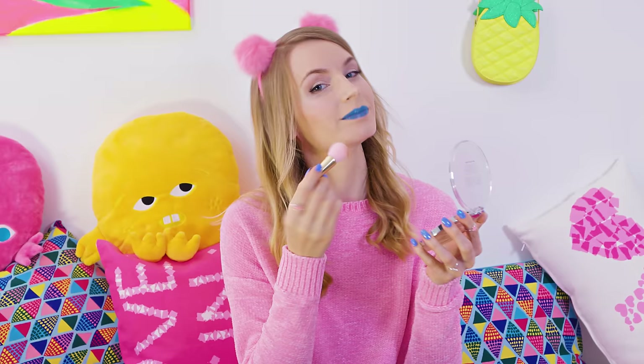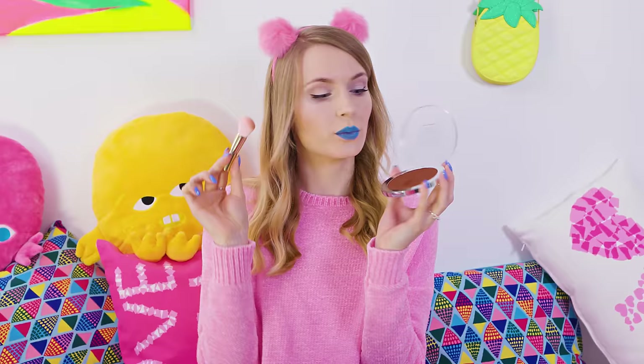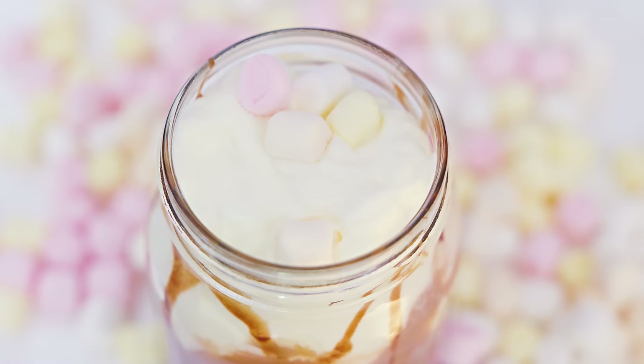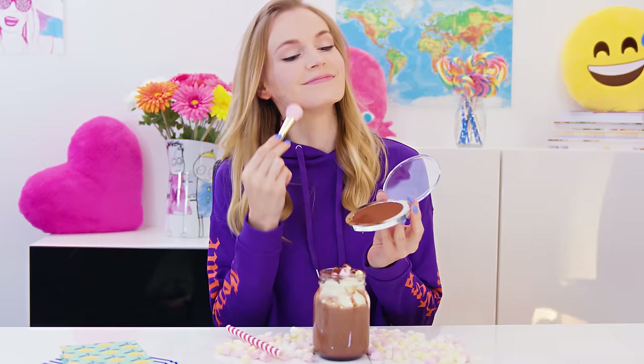Cocoa is broadly used to make bronzers even by the well known cosmetic brands, so why not make our own for way cheaper, right? If you want to make a lighter color you can mix in a bit of cornstarch. To get a super dark version use a non-sweetened 100% cocoa powder. This bronzer will keep us looking fresh and glowing as if we just came back from a vacation by the sea. Dust it on your face to warm up your complexion or make a delicious warming hot cocoa. And that's the beauty of edible DIY makeup!